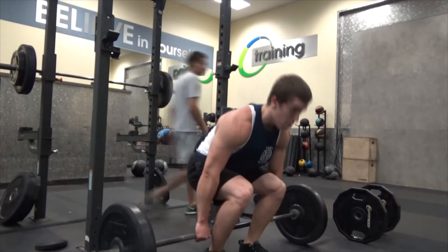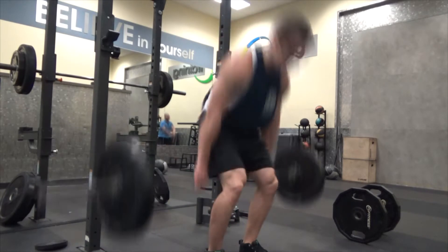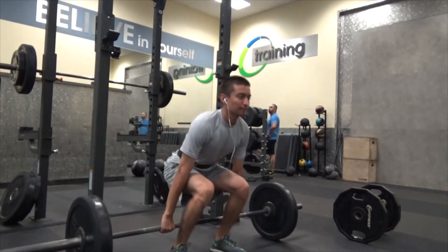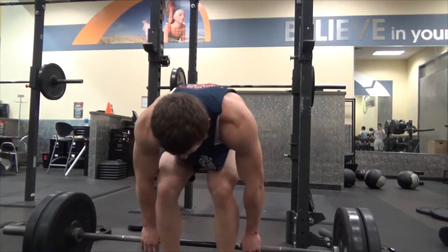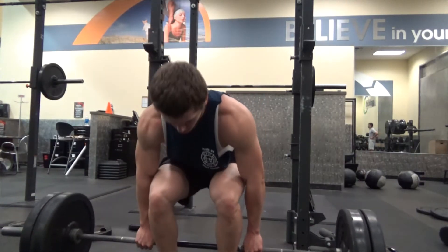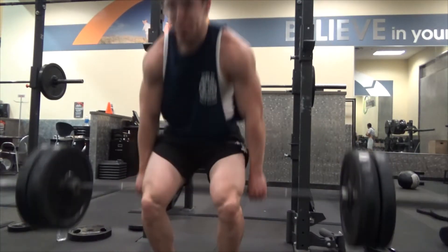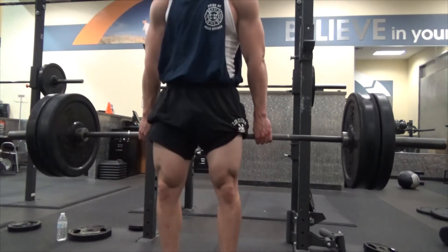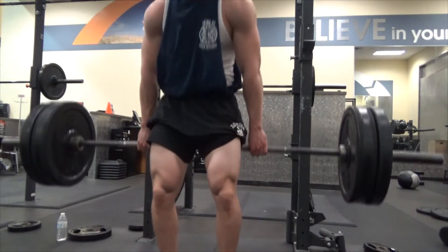We moved on to some barbell hack squats right here, and this is a really underrated quad exercise. I learned this from the Buff Dudes — I'm sure many of you, if not all of you, have watched them. The pump you get in your quads from this exercise is just unbelievable. You can see my little baby quads right there. I used to do this exercise almost every leg workout back when I was in high school, but since then I've been kind of neglecting it.